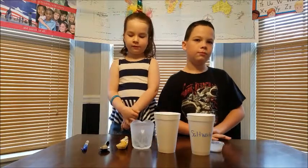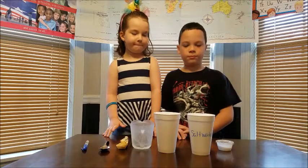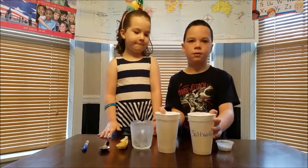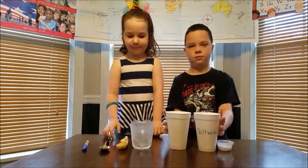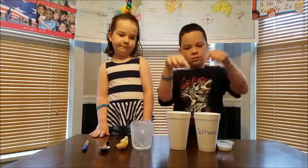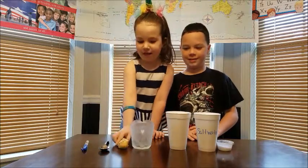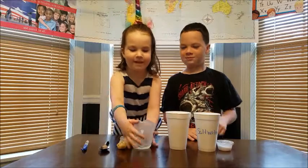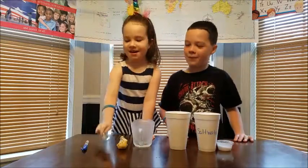So first we have to have salt, which we've already measured out. We've got water, which is already in the cups. We have two styrofoam cups — you can do this with paper or plastic, we're just using styrofoam. You need a measuring spoon, a measuring cup, a spoon, and a marker.